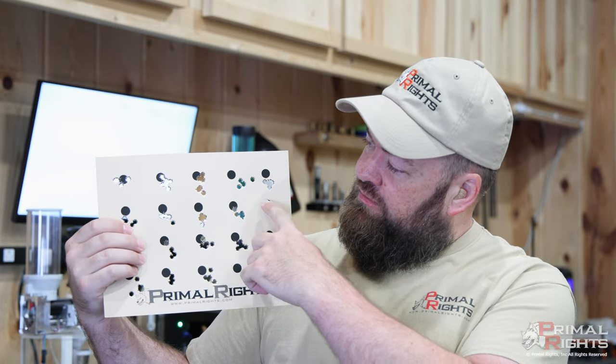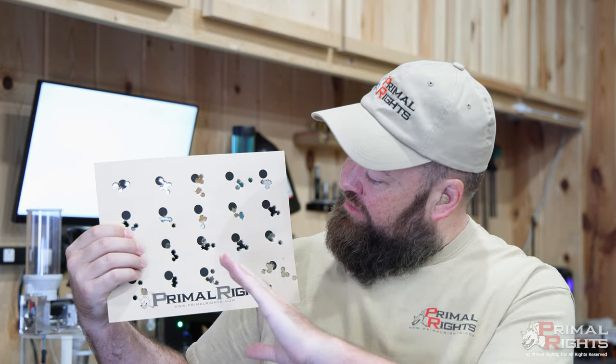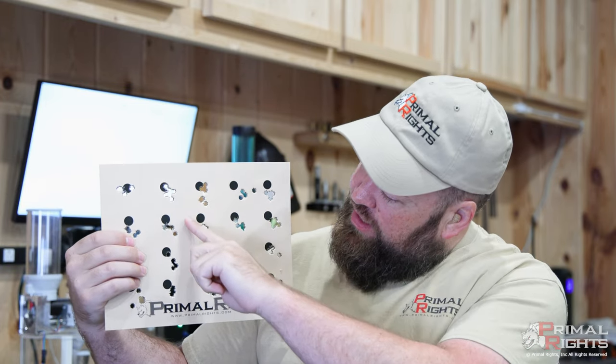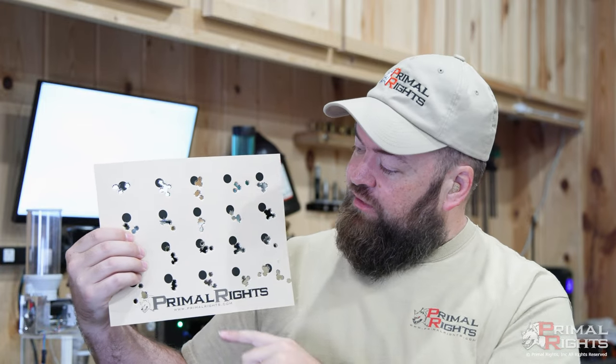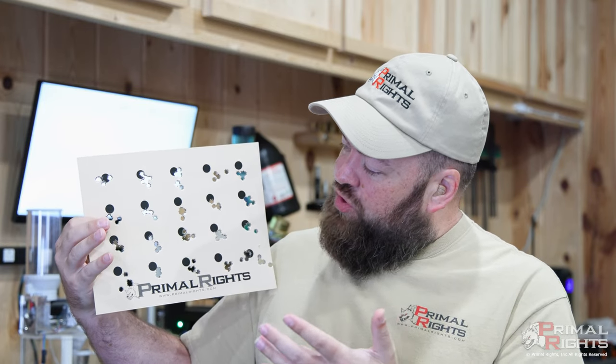If you look at some of these other groups, you'll see that same thing happening — there's a trend that's kind of diagonal: this group diagonal, this group diagonal, this group diagonal. When you've got bullet seating force variation, it's going to be kind of dragging you out of your node. As your rifle moves in and out of a node you'll have quite a bit of vertical most of the time, but there will be a horizontal element to it as well if you're able to drive the rifle well enough.